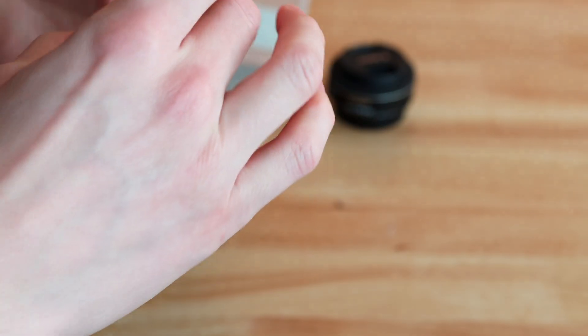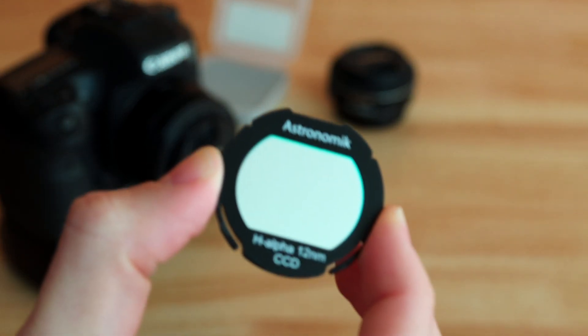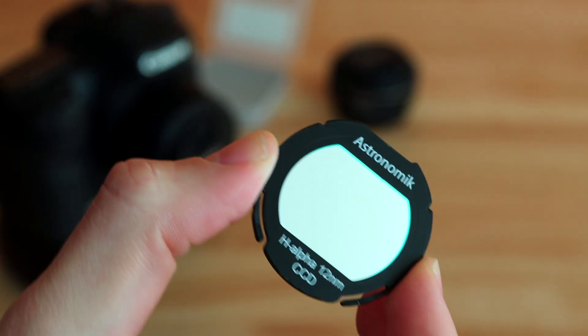So this is what it looks like, I'll show you here. This is one for cropped sensor cameras, and you can see the filter here. And so to attach this,